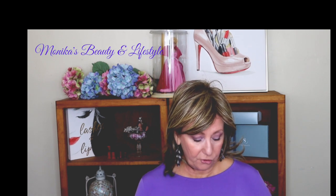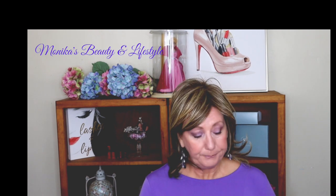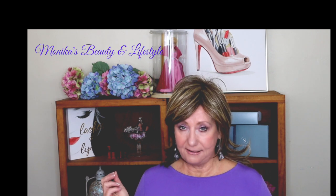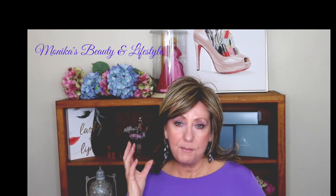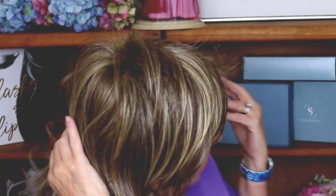Let me talk a little bit about the color. This is what they call R11S Glazed Mocha. It is sort of a medium brown with a glaze of golden highlights throughout — that's what I'm going to call it. And you can see these highlights are very, very evenly blended. There's not going to be any stark, in-your-face highlights. It is just beautifully, evenly blended throughout the whole piece.